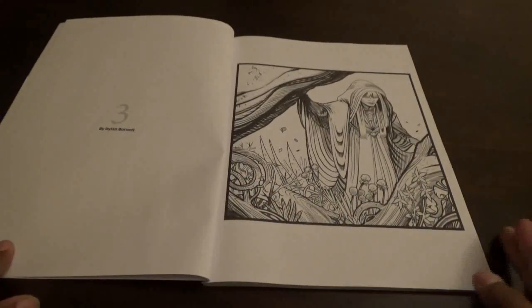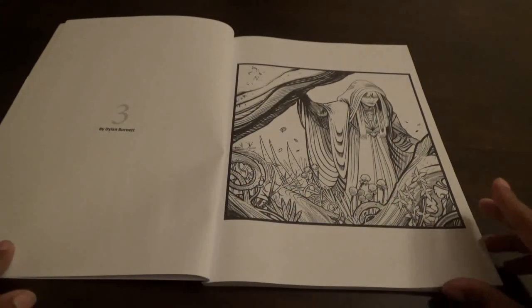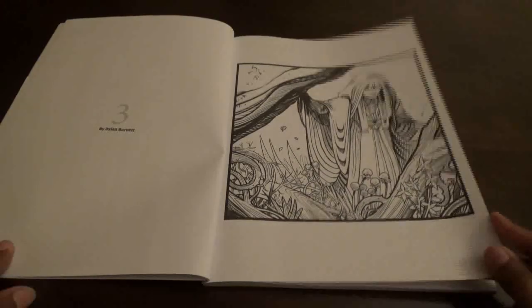This is a full flip through. Some of you may have seen this one on a live stream when I got it, so this is the full flip through.